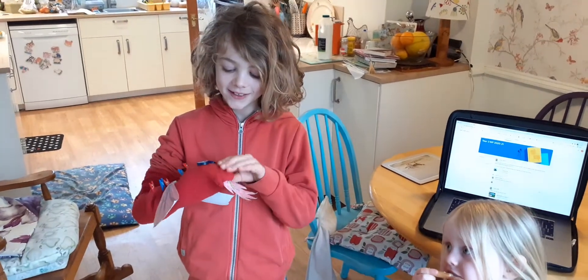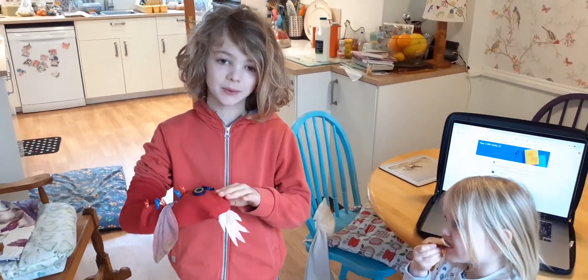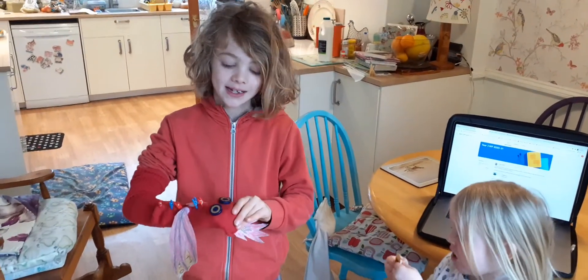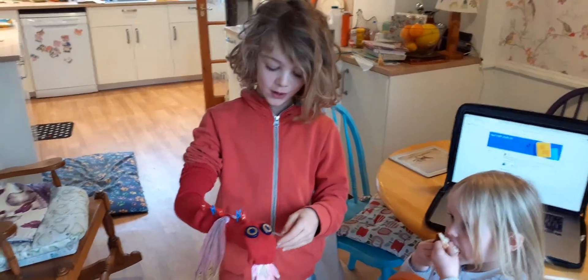Hi everyone, this week has been Welsh week because it's coming close to St. David's Day, so I made this Welsh dragon for my homework.